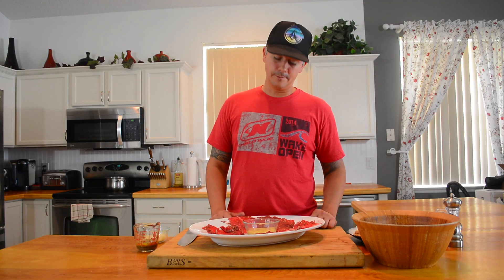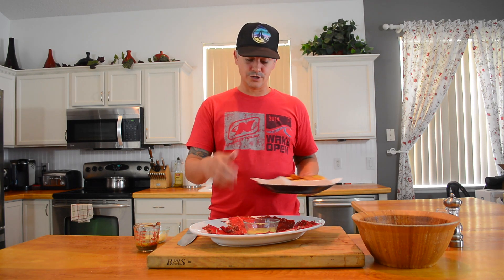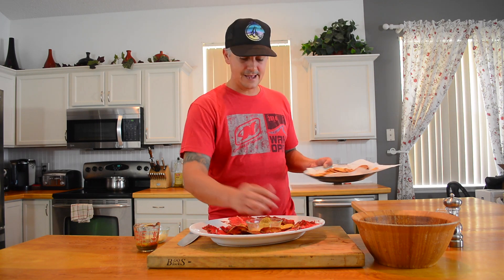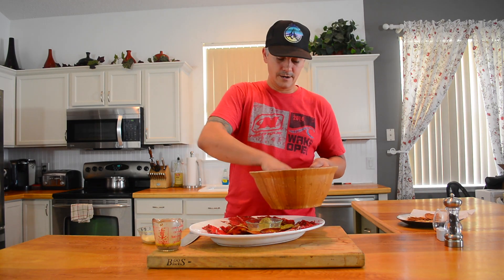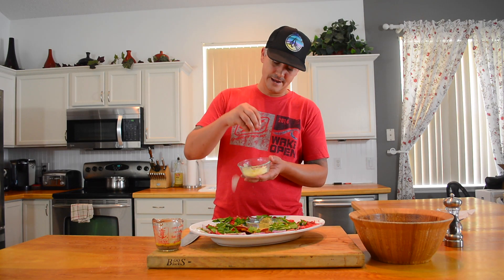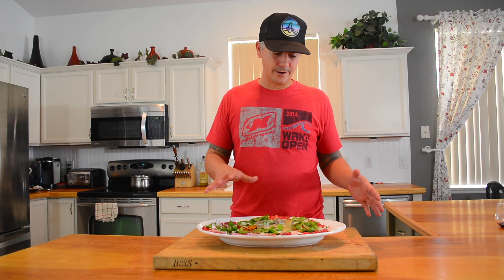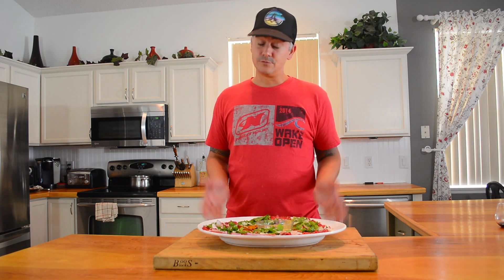The beef carpaccio is all plated up. I'm setting the scotch bonnet aioli right in the middle and plating the homemade potato chips around that — you really want a contrasting texture: soft beef and crunchy potato chips or crusty bread. That's where the bitter greens come in; lightly dress and toss them, then arrange around the plate. We finish it off with freshly shaved Parmesan dusted over everything. It's a very colorful platter — nice white plate, red from the beef, green from the greens.